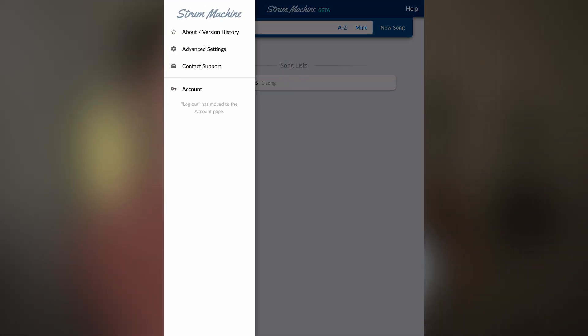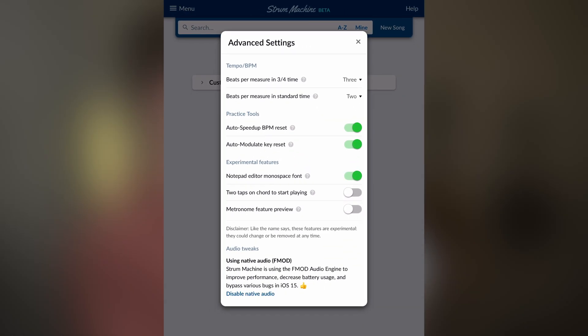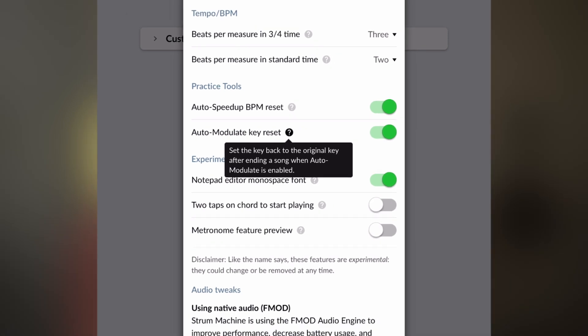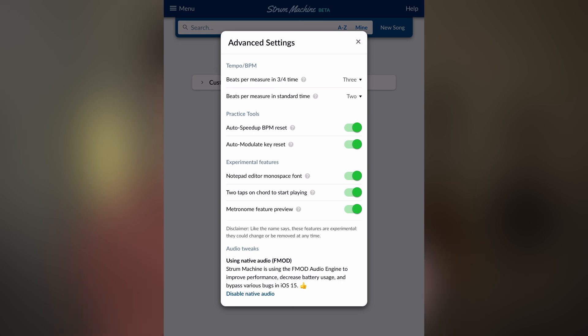Here's how to do that: go to that top left menu and tap Advanced Settings. There are a bunch of settings here that, if you haven't been to this screen before, you might want to take a look. You can tap the question mark on any of these to read more about what the feature does. The new features here are 'Two taps on chord to start playing' and 'Metronome feature preview.' I'm going to turn those both on and then show you what they do.